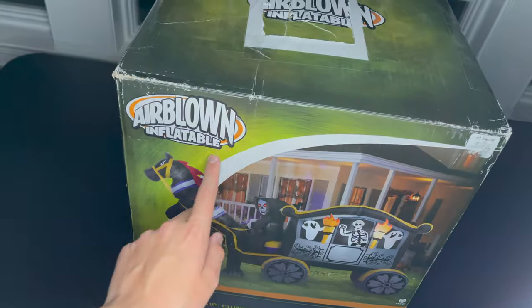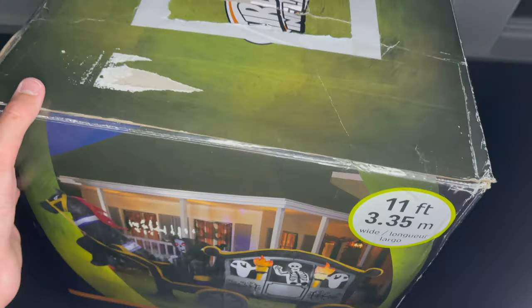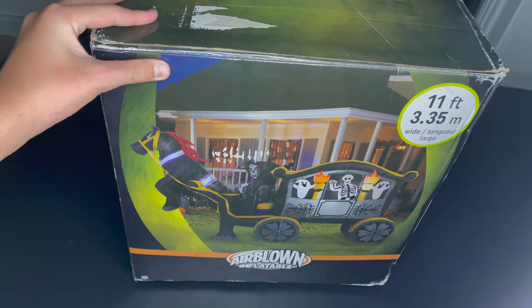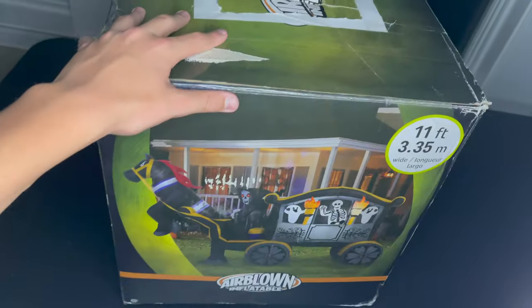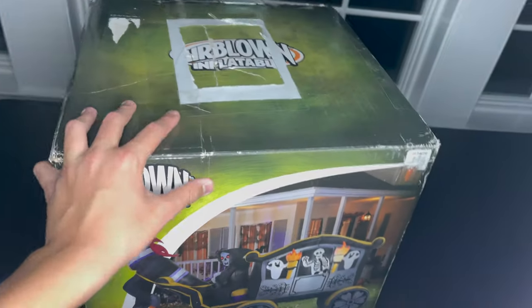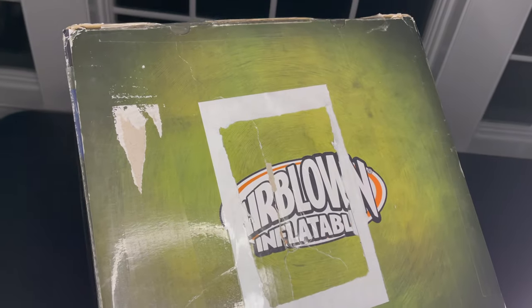You do have that really nice green coloring, but the box definitely has some flaws — some wear around the edges and corners, not too bad. Hopefully the inflatable itself is good. I'm going to keep it if I like it; if not, I'll message the seller and give them some really bad feedback. But hopefully I enjoy it and the seller gets off easy. Let's go ahead and open it up.